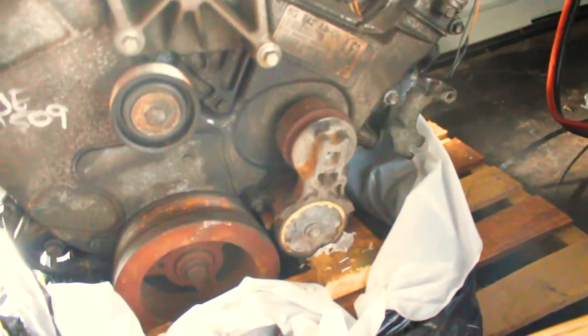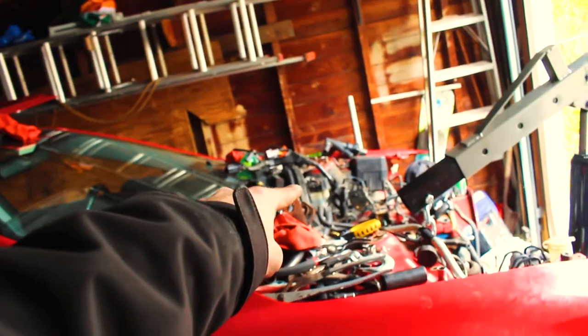It's got a tensioner on it, it's got all the brackets and everything for all the pulleys, and it looks like the whole wiring harness too — that's perfect. Well, actually, I guess it doesn't really matter because the old one's still in there.